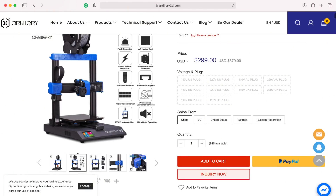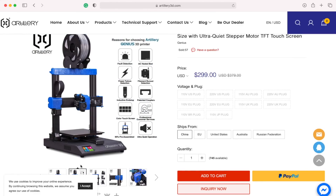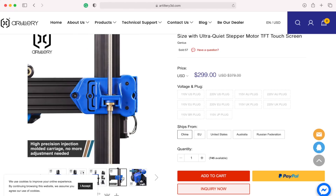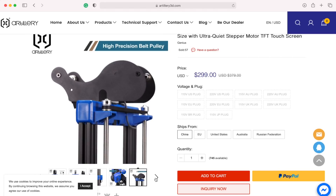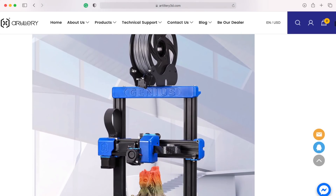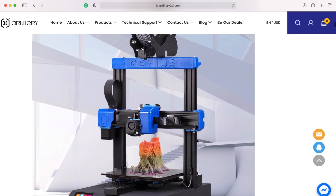The Genius comes with direct drive, a volcano style heater block, an LED on the hot end, a touch screen, a filament run-out sensor, power loss recovery, and dual lead screws. There's just a lot of additional features you get with the Genius for only $40 more. Although I do think the Hornet is a solid machine, when you compare those two for a $40 difference, unless you're on an extreme budget, I would definitely opt for the Artillery Genius because of all those additional bells and whistles.